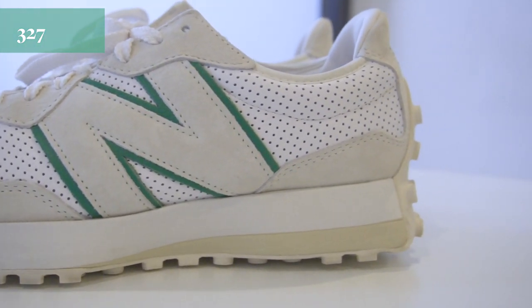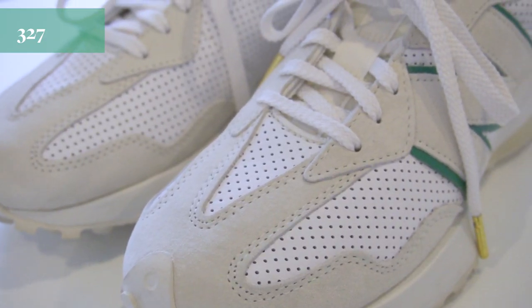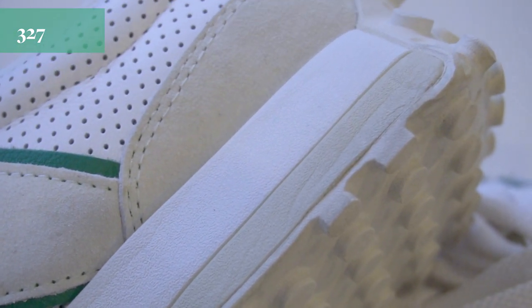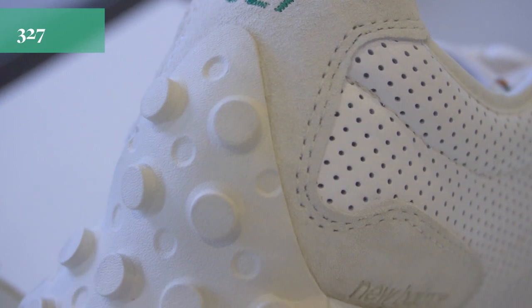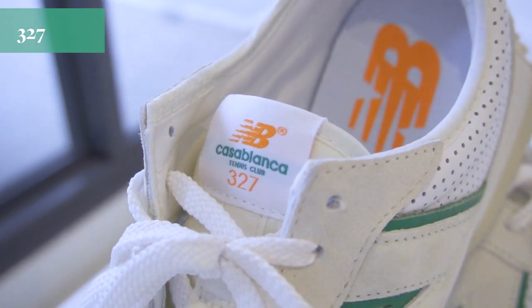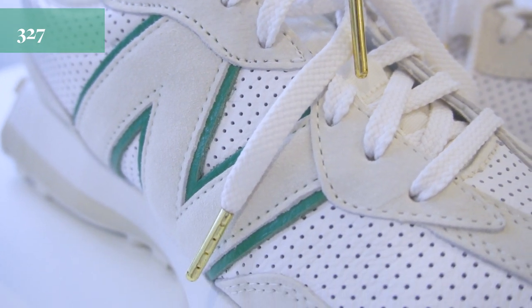Now for the side-by-side comparison, let's take a look at the 327 first. From the front, the outsole goes slightly over the tip of the shoe. The upper is made from suede and perforated leather, with only the outer side featuring the oversized N logo. The 327 has two midsole layers — one from front to back, and an extra layer from mid to back. On the heel tab, it has the MB logo and model number stitched onto the back, with the outsole extended all the way up. The insole has a simple New Balance icon in orange. The tongue is made of foam with New Balance Casablanca branding stitched onto the label, and it uses white shoelaces with golden tips.